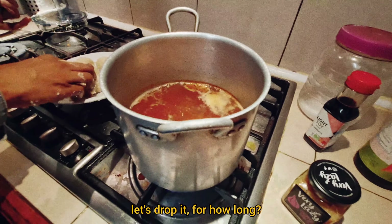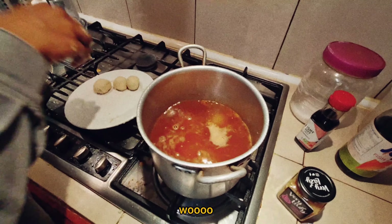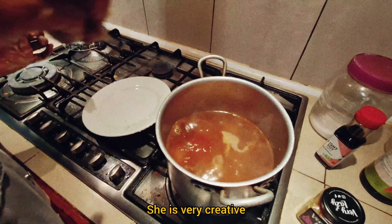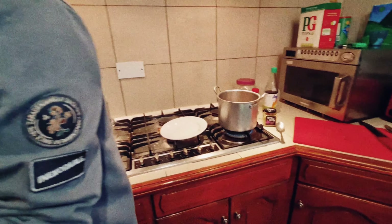Be careful, don't drop them in too hard. Cook for ten minutes. It's coming along — she's very creative. Simmer uncovered.